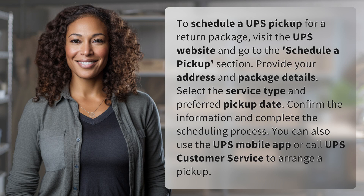visit the UPS website and go to the Schedule a Pickup section. Provide your address and package details. Select the service type and preferred pickup date. Confirm the information and complete the scheduling process. You can also use the UPS mobile app or call UPS customer service to arrange a pickup.